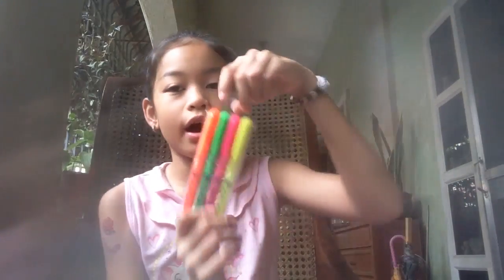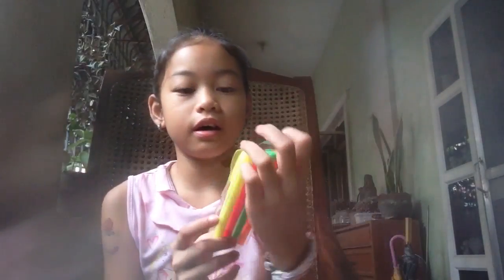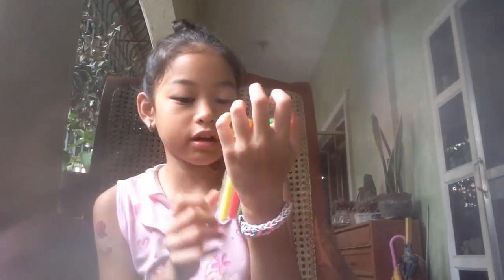Let's get started. First is the Lucky Chinatown. First, I got these highlighters, which are neon colors — neon yellow, neon pink, neon green, and neon orange.